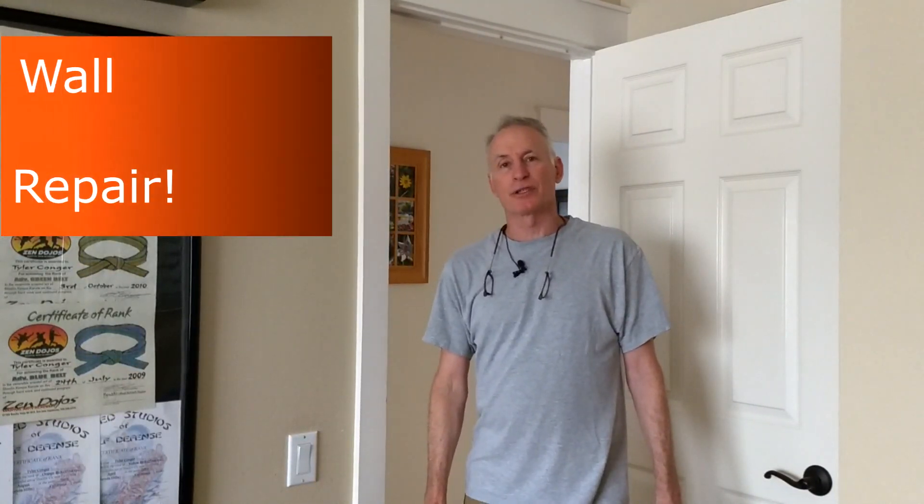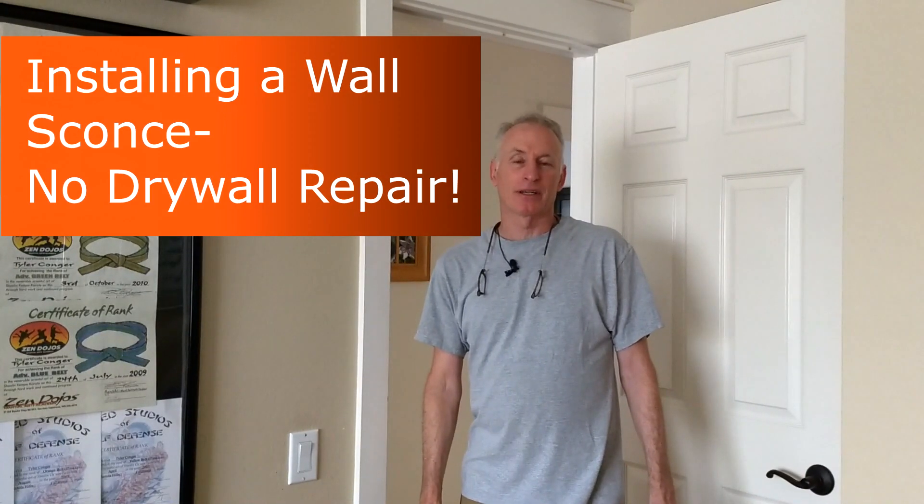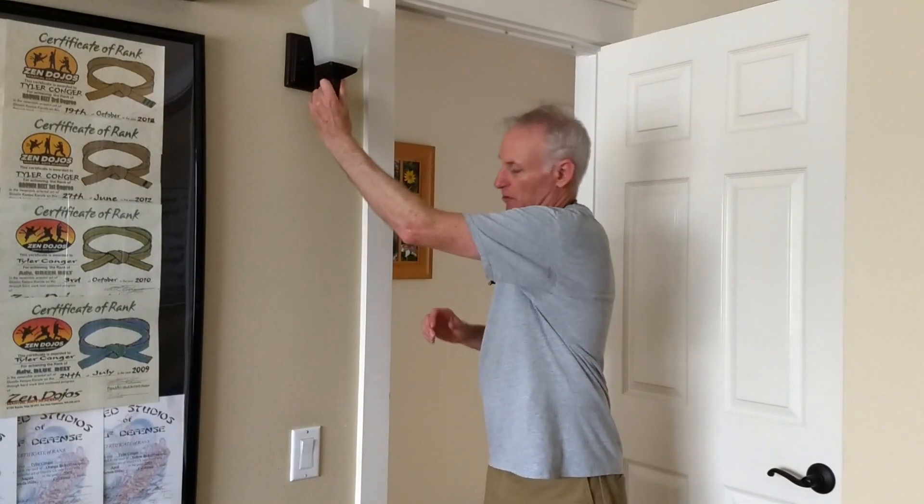Hi guys, DIY Mark here with another video. I'm going to do something a little bit different — tackle one of my to-do list items that's been on my list for quite some time, and that is to add this wall sconce in this bedroom.